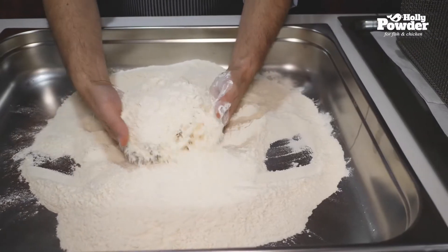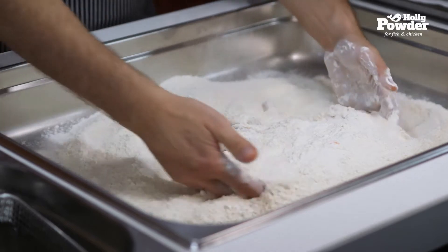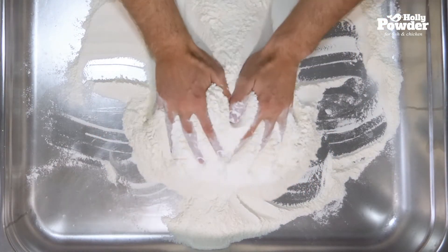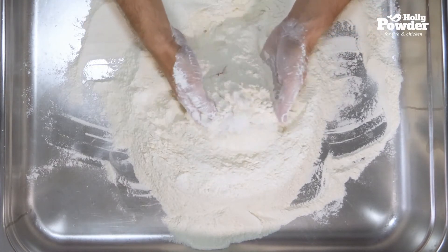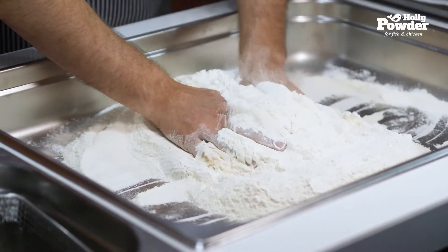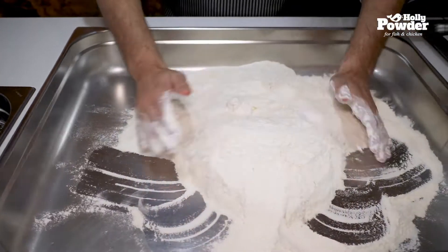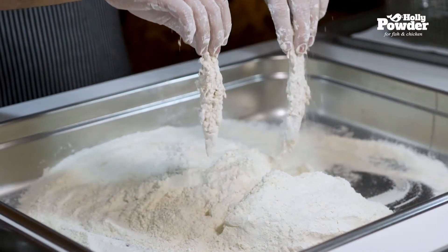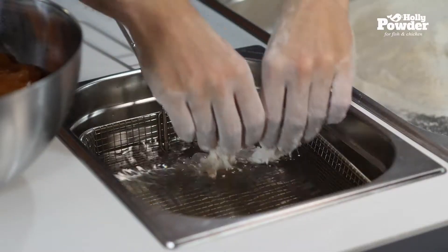Separate the strips by gently lifting them from the bottom. Next, begin the coating using the CPT principle: Collect, Press, Toss. Collect the meat and cover it with the coating powder, press the coating to the meat, then toss the coated meat. Repeat this six times. Gently grab two strips by their ends and shake off the excess coating by tapping your wrists against one another three times.